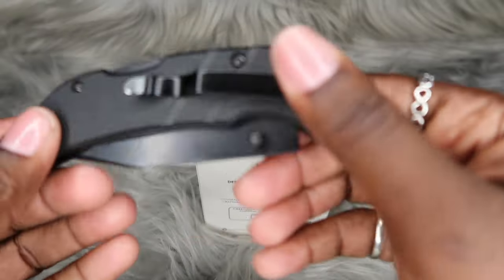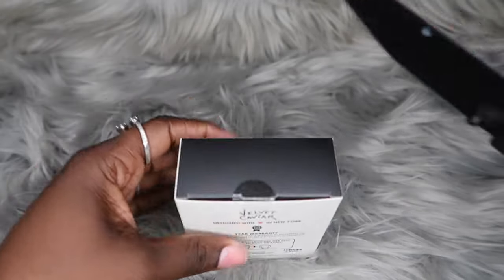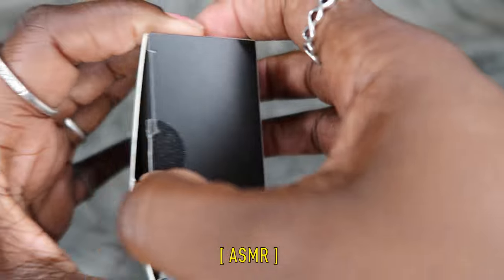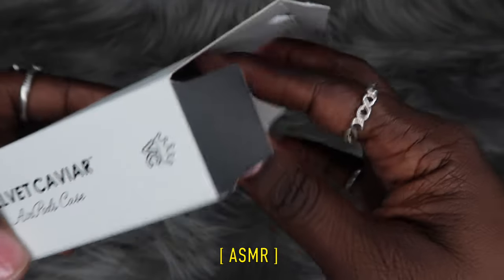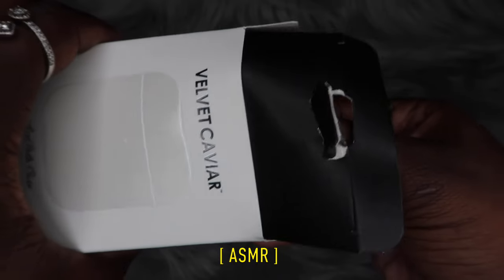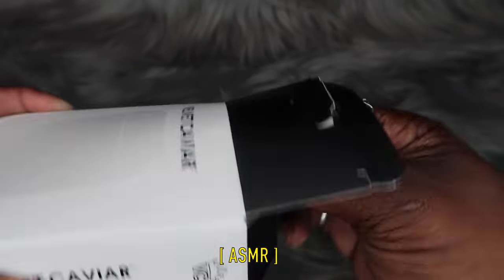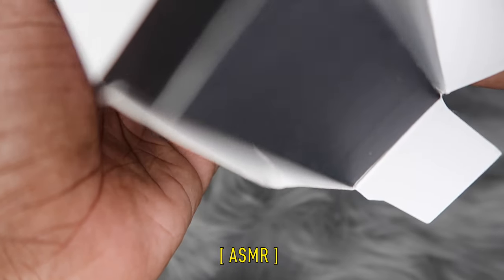I noticed it has a bit of plastic, so let's bring the knife back — let's get this open. It's not giving a static. I haven't had a Velvet Caviar case in a while. This is not giving a static, y'all. Oh my god. Y'all — I think this is the wrong case. I know for a fact... y'all, this is the wrong case.